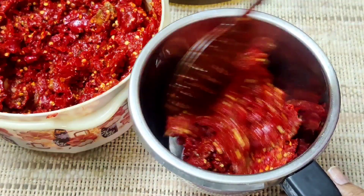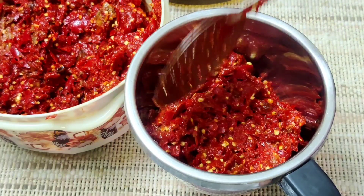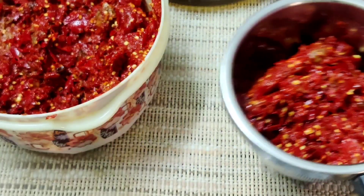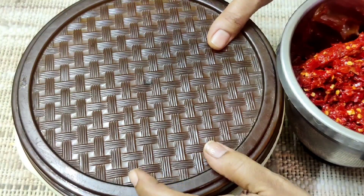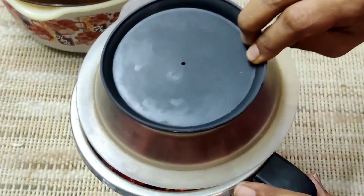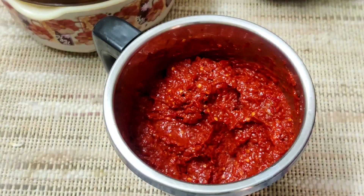I will add the ingredients a little more. After mixing the ingredients, I will check them in the same way and add a little bit more. Let's put the paste in the fridge and let's grind it now.